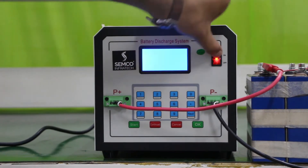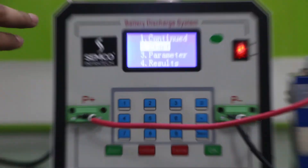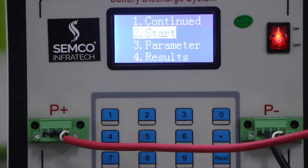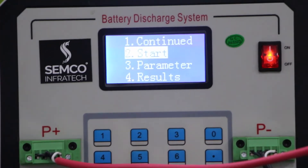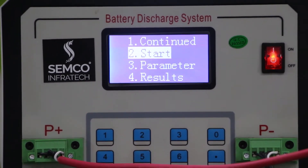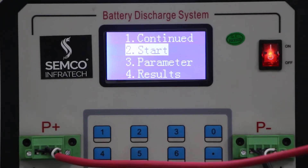So now I am going to turn on the machine. There is an LED display where you will get all information regarding your program and your discharging process — how much current is going at the time of discharging, what is the voltage right now, real-time parameters, and what is the capacity of your battery pack after discharging.